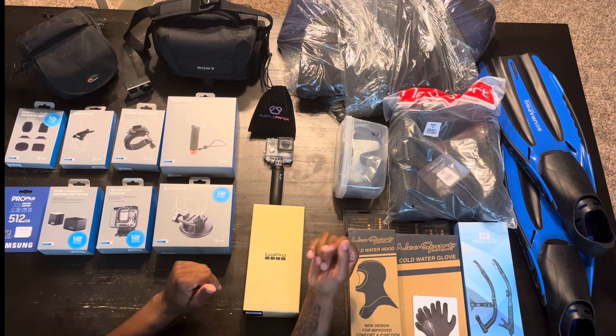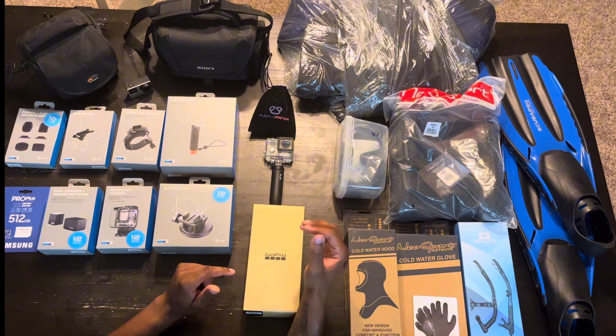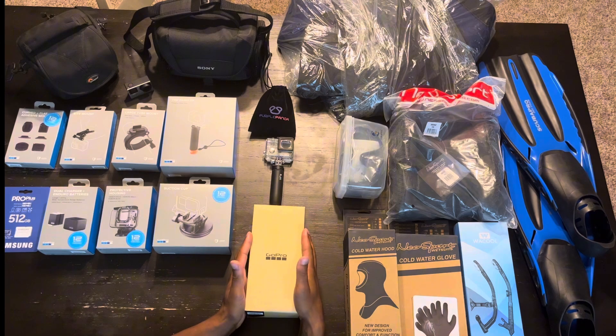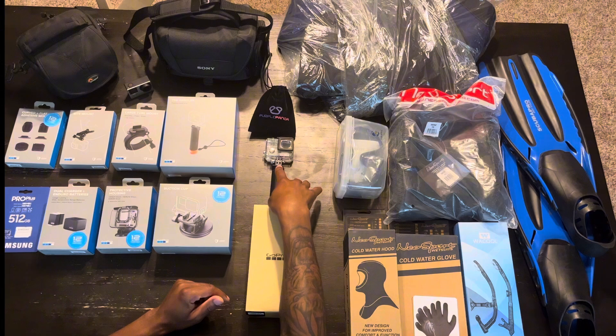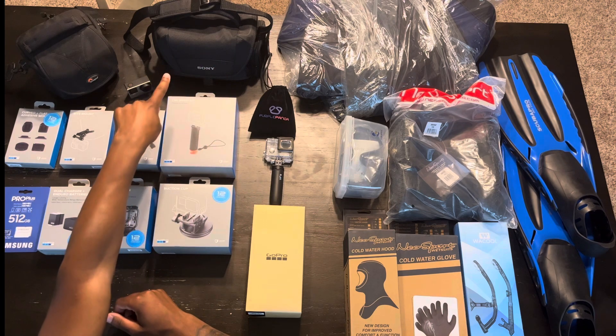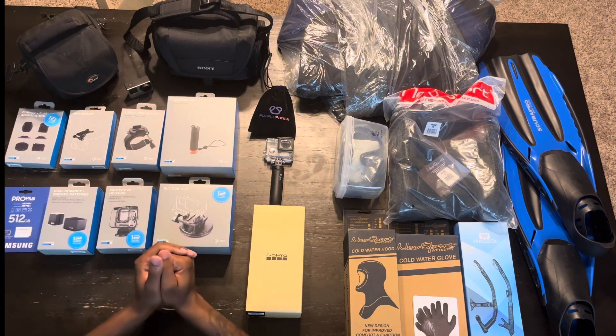The trip that I'm taking I can talk about later or in another video. I don't have a tank or a BCD so we're not going to worry about any of that. But this is the GoPro Hero 12. This is going to be for the protective housing and a tripod. Purple Panda lavalier mic. This is just a Sony bag to carry some of this gear — I may get a bigger bag eventually, but right now I think that will serve its purpose.